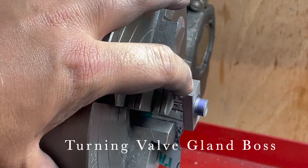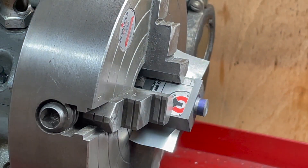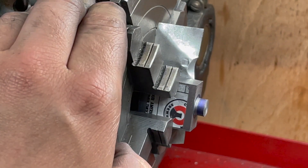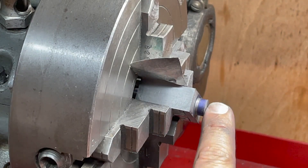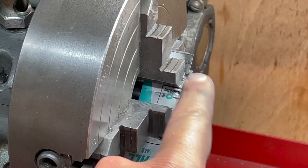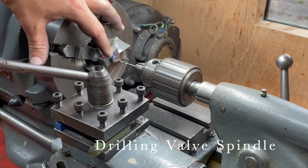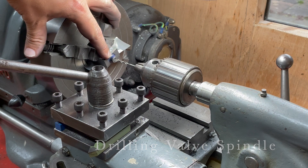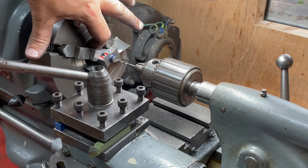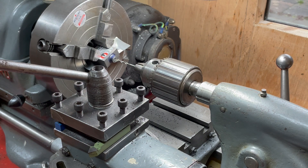We've got this end faced off with a normal tool on this shoulder, then turning this diameter down to 3/8 of an inch, and then facing off the end here. This figure is 5/32 of an inch protruding from the steam chest. I'm now going to drill this the full depth, which by my calculations is an inch and a half from the front of this boss to the end where it's going to meet the boss on the other side — a blind hole.